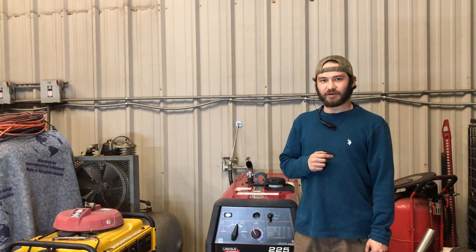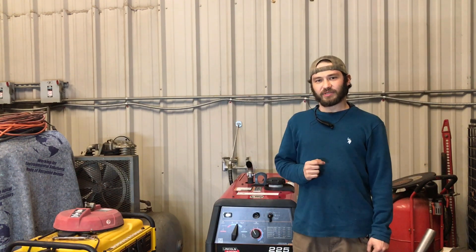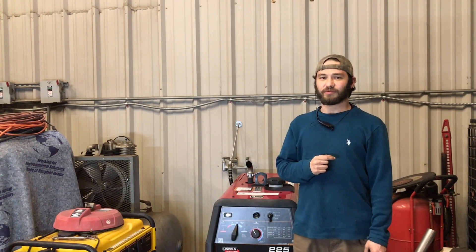I hope you liked this video on TIG welding lap joints with the Lincoln Ranger 225. If you liked this video, please like, comment, and subscribe. Click that little bell icon so you'll be notified of our future videos. And don't forget — keep on welding, folks.